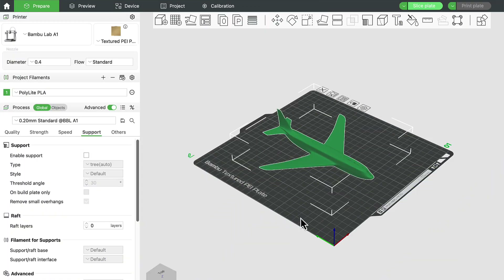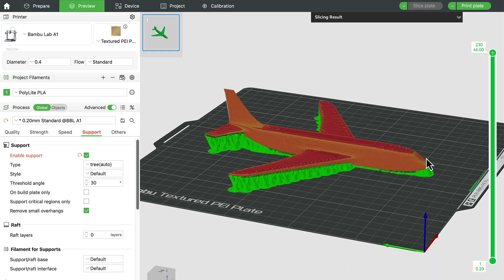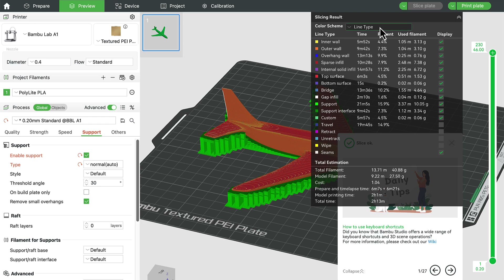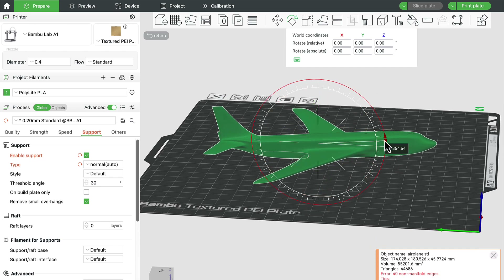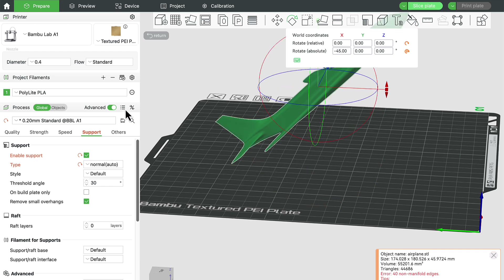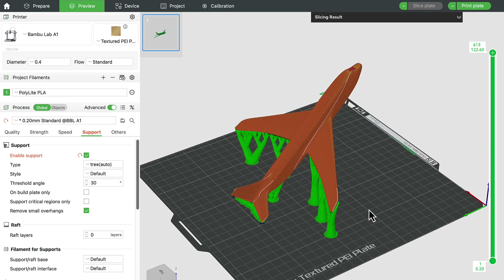As a final example, orienting objects and using supports sometimes have to work together. Here's an airplane model — if I use supports as-is, it's going to need a lot of support and they'll be hard to remove, whether I use tree or normal support. But if I reorient the object by rotating it about 45 degrees — since that's the angle at which it can print without needing support — and then enable tree support, it needs a lot less support material and will be much nicer to clean up.